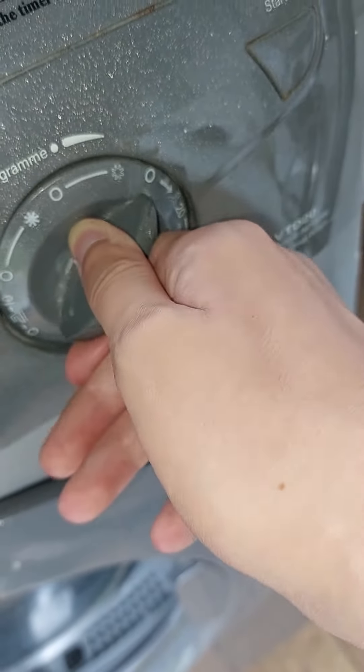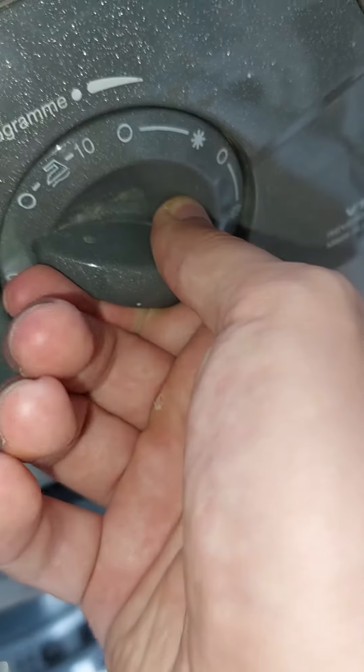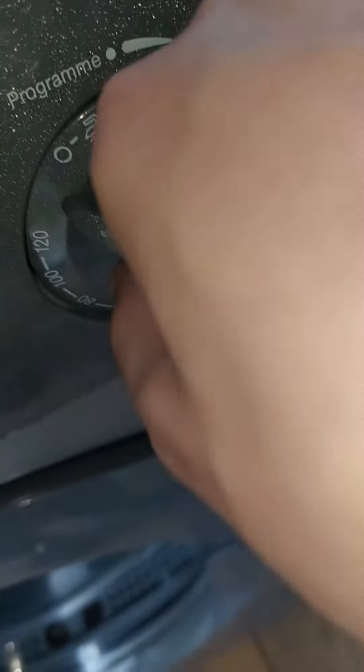And on the cool down, got auto-dry — a little auto-dry. That's the 10mm iron setting.